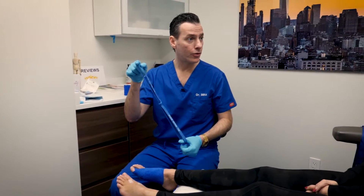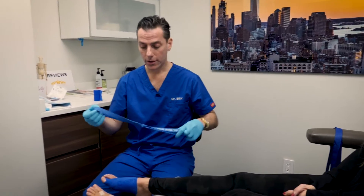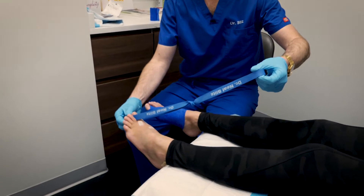I'm going to show you how to use this TheraBand for your physical therapy, which you're going to do on your own. There are a few ways you're going to do it. The first is to take this and wrap it around your toe.